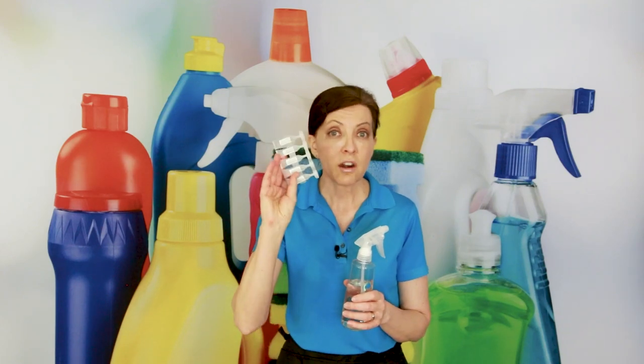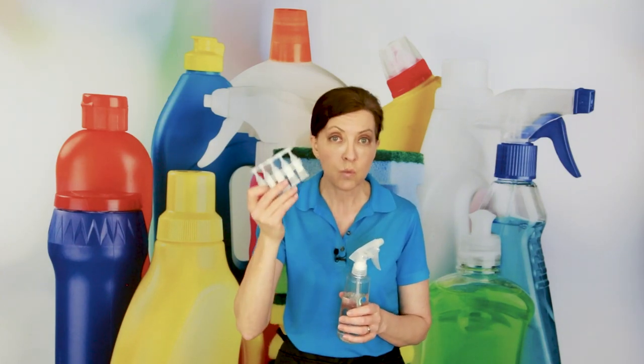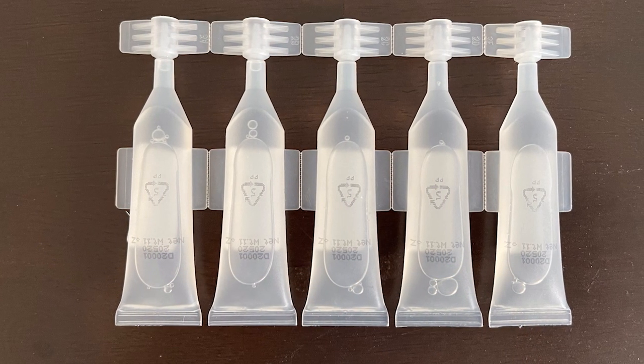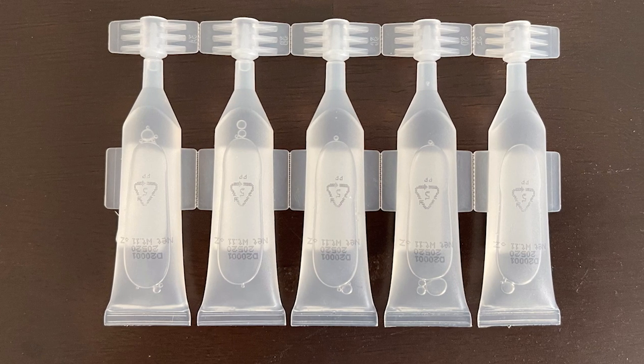The good news about these activator packets is they're readily available. You can carry a stash in your supplies and make sure that when you do your inventory at night, you have enough for tomorrow's cleaning. They're small and compact, so you can carry them with you easily.